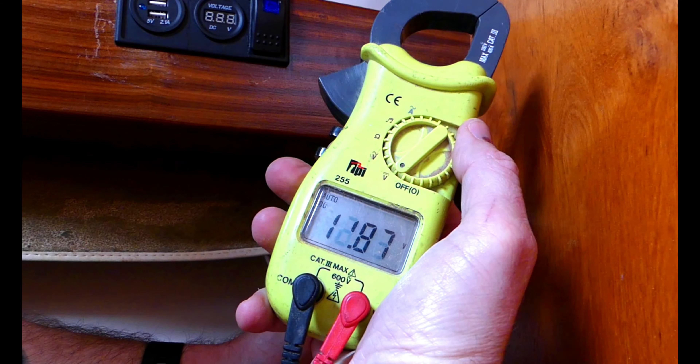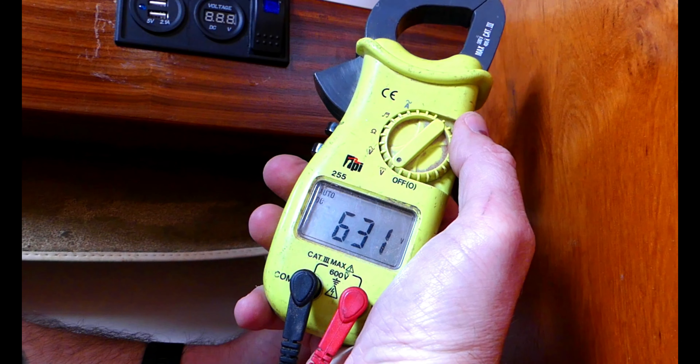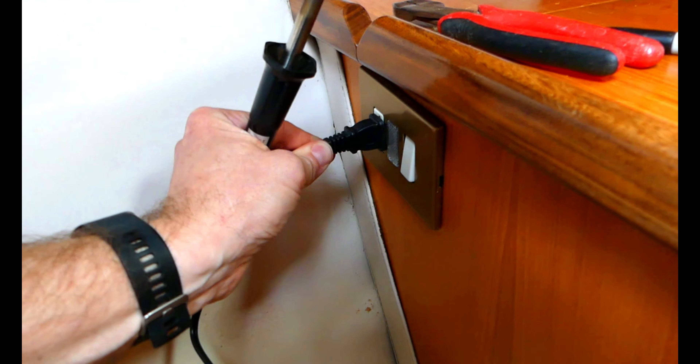Here I am installing a USB outlet, switch, and battery monitor for some ribbon lighting in the v-berth.